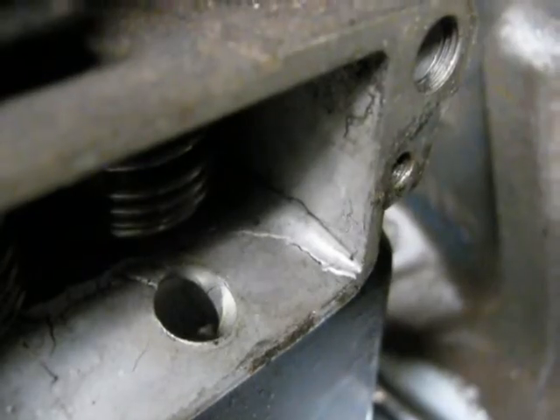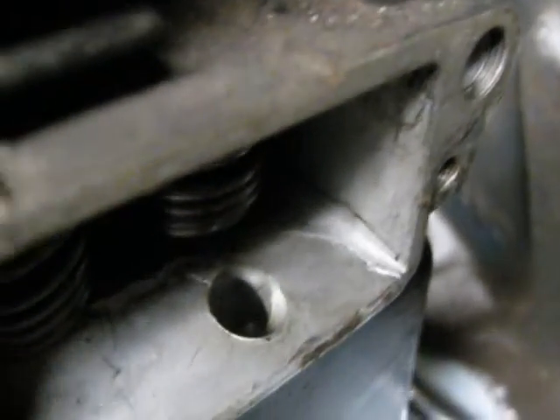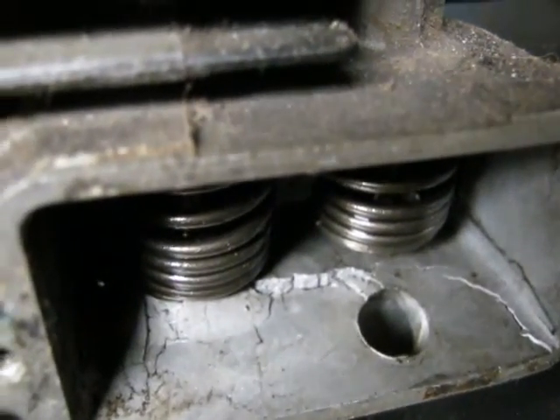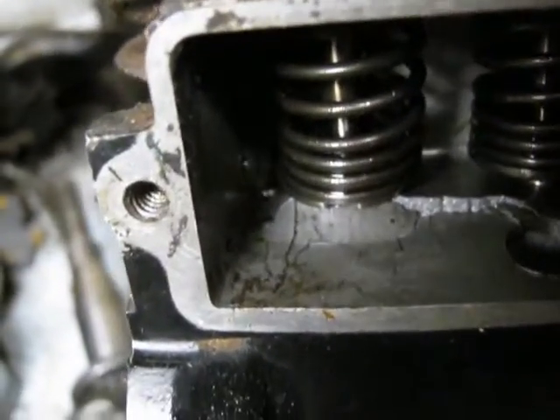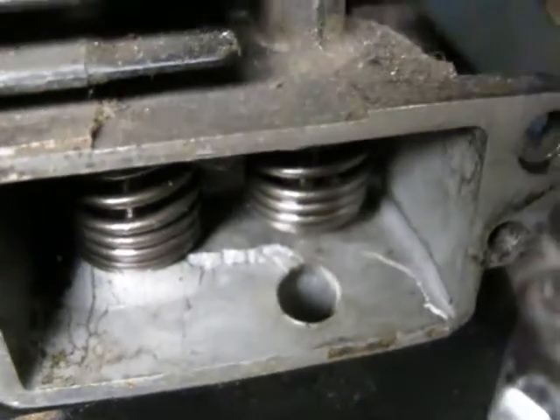Trying to get some better video but it's not showing up very well. The crack goes all the way over to there — you can see my fingernail there. That's the reason why you don't stick your finger in a V-belt pulley; that's just like a knife if you do.